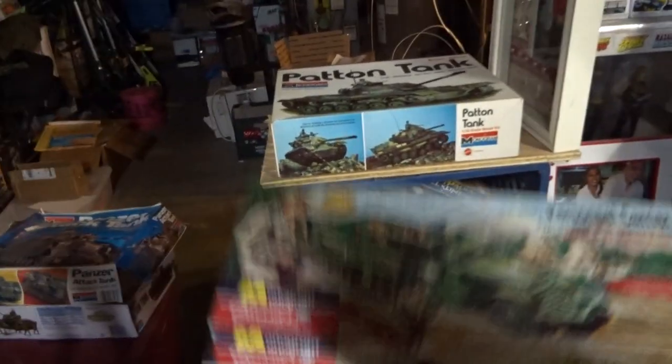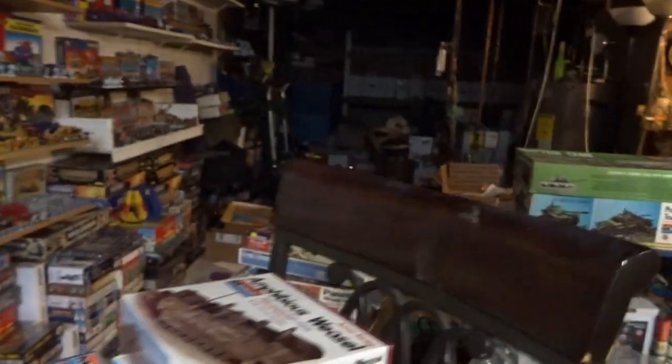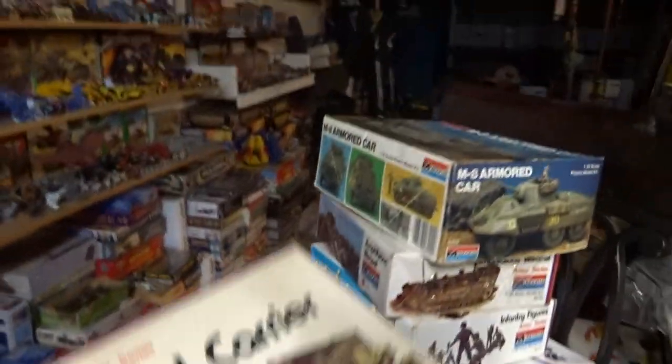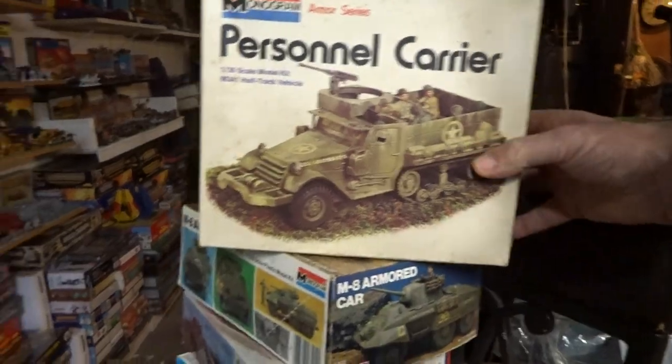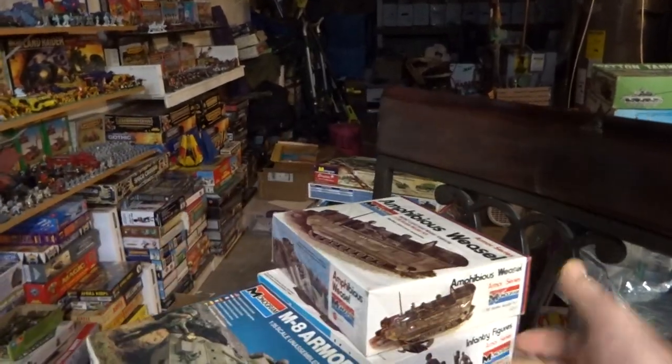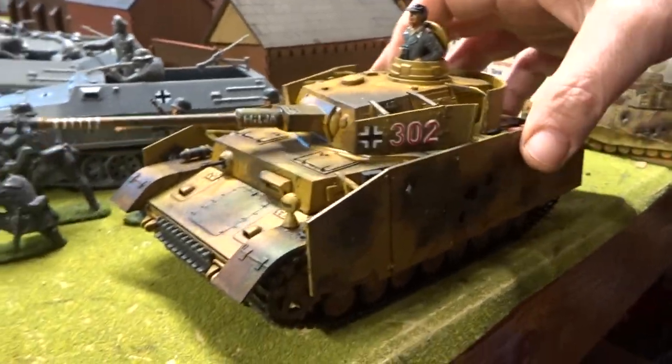These are the remakes — the personnel carrier and the armed half-track, those two right there. I'm going to make those. We've got the Patton tank here for modern day. Then we've got the Weasel, the infantry, and the armored car — this is the newer armored car. What I'm trying to do is get all the armor series. I picked it up because it was cheap — it's a really good build.